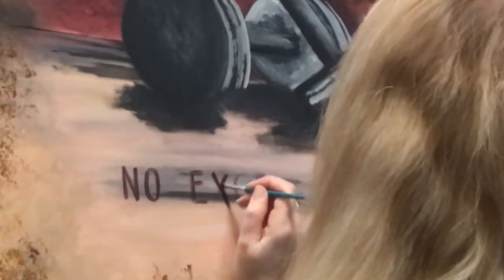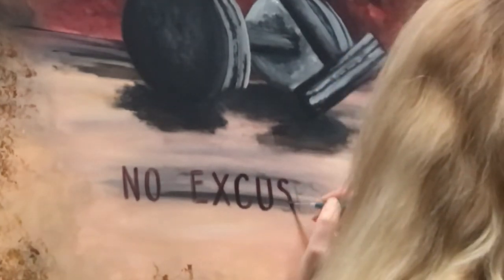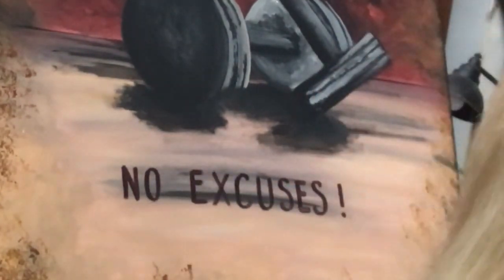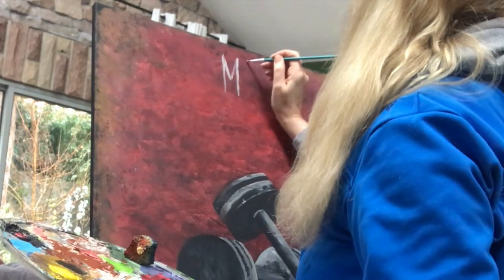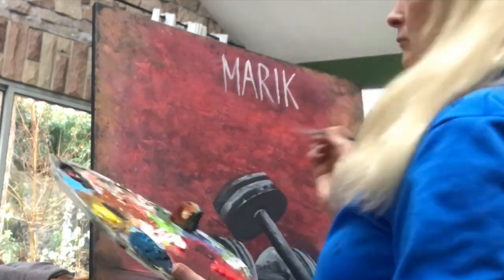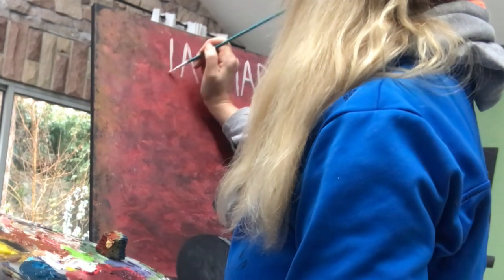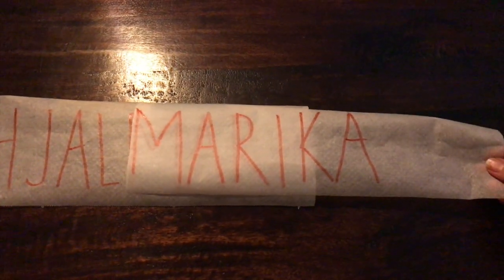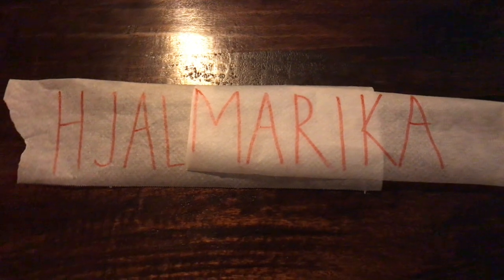On the bottom there, I will put the same text as on the poster, or part of it anyway. So it will say 'no excuses.' On the top of the painting, I will put our names — my husband and I. My husband's name is Hjalmar and my name is Marika, and you can merge them to get Hjalmarika. So that's perfect for this sign.